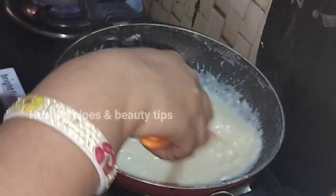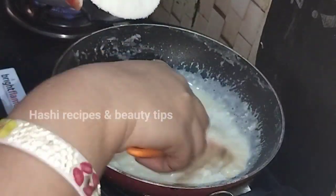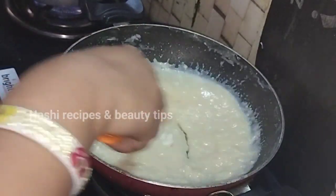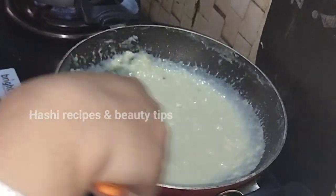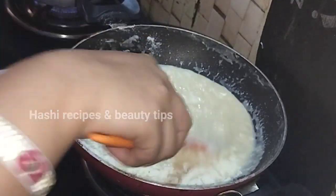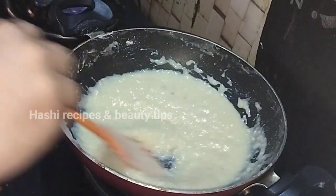We need to cook it very easily. We made it very easy — in about 20 minutes it is easy to cook.